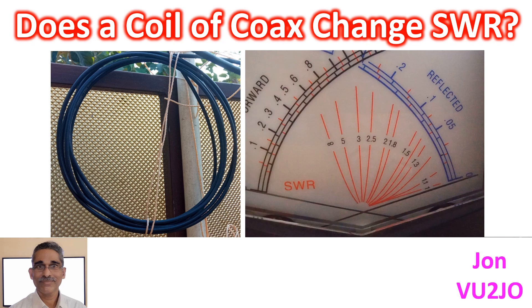I wanted to see if making the surplus cable into a coil would change the SWR. After checking the initial SWR, the extra cable was made into a coil of about 6 turns of 21cm diameter and tied to the CPVC mast.